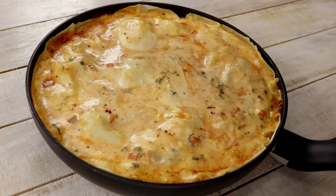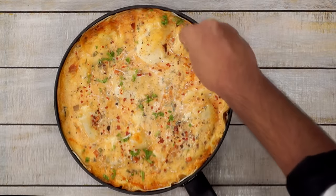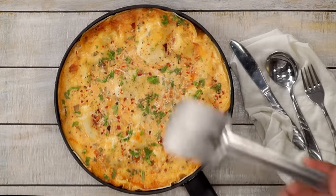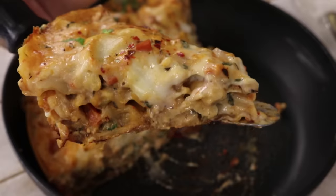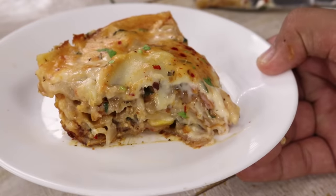Lasagna made in a pan like this is best served after about 20 minutes, but if you cannot wait, sprinkle a little bit of red chili flakes and a little bit of chopped coriander and dig in. You can cut the lasagna into any shape that you like — I am cutting it using a metal spatula and serving it. See the layers — doesn't that look perfect? Can you believe it is made without using an oven, in a pan?